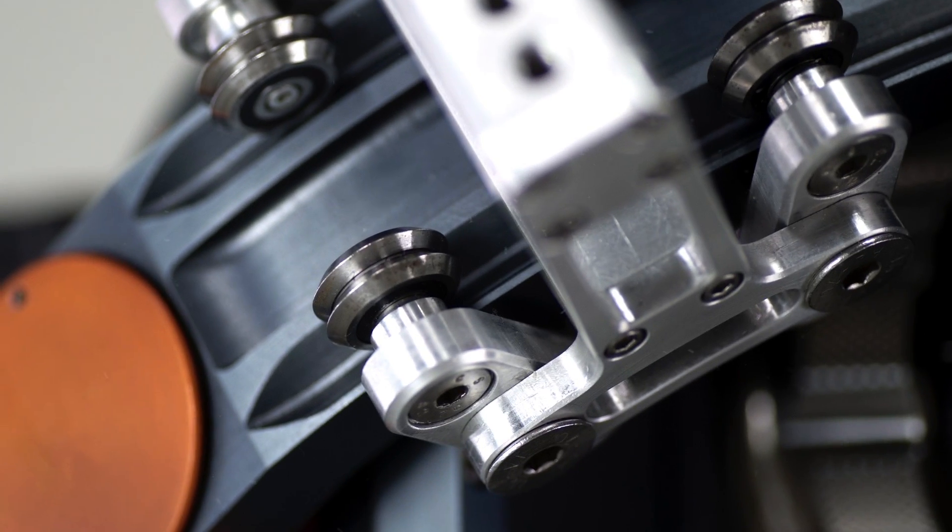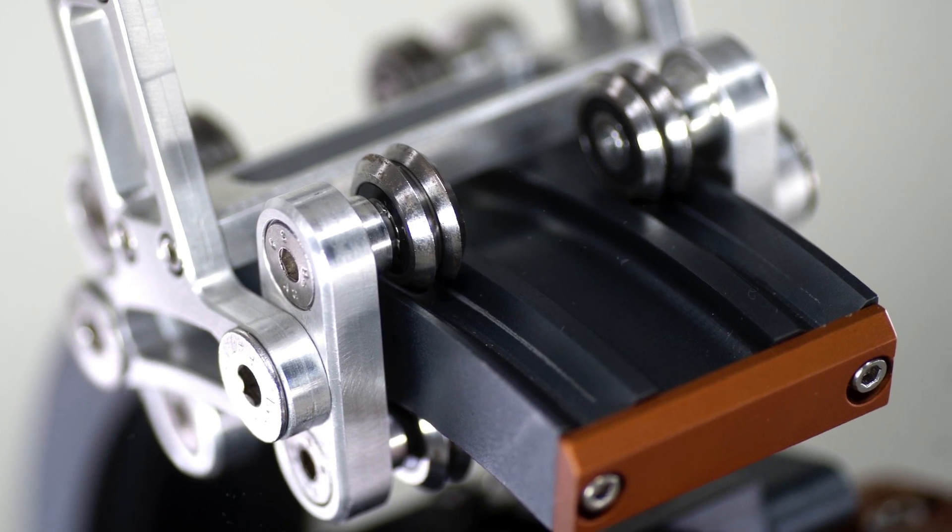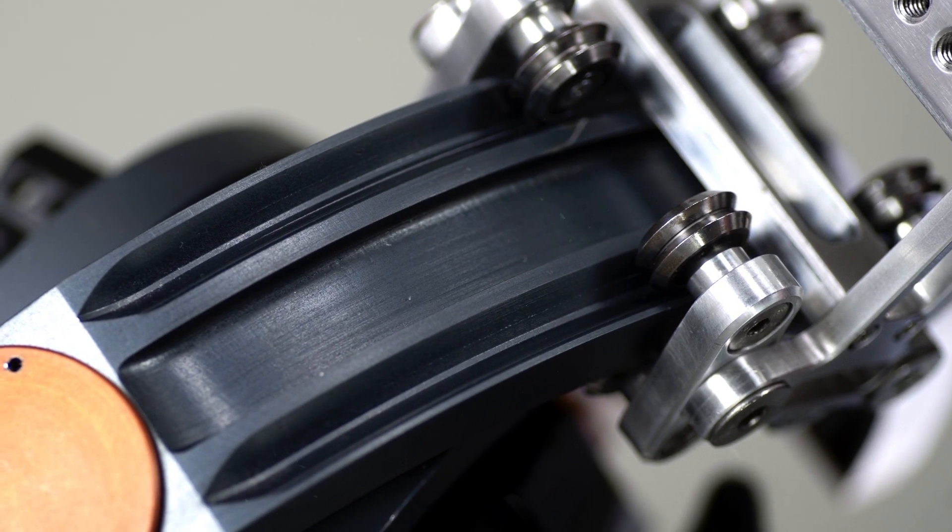After years of designing custom camera gear, Steadicam solutions and robots, we came up with a design that would be the seed for everything else. The Gravity One was born.